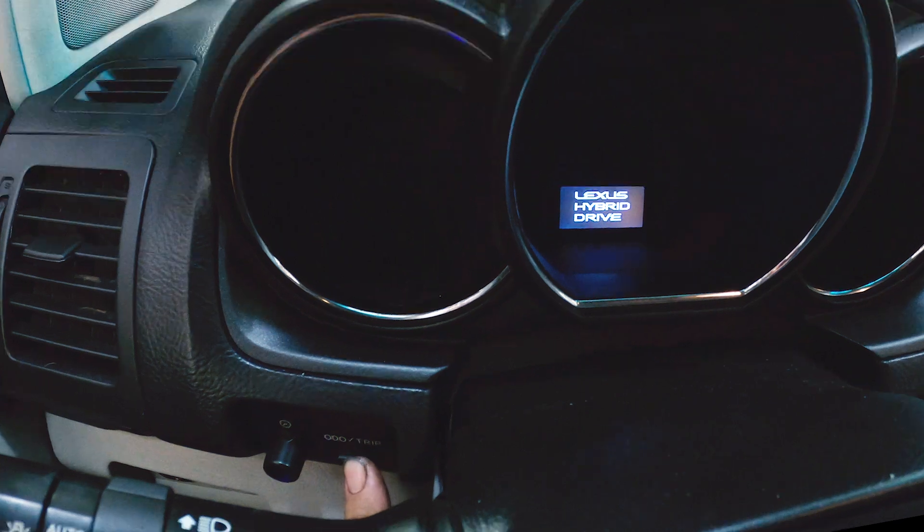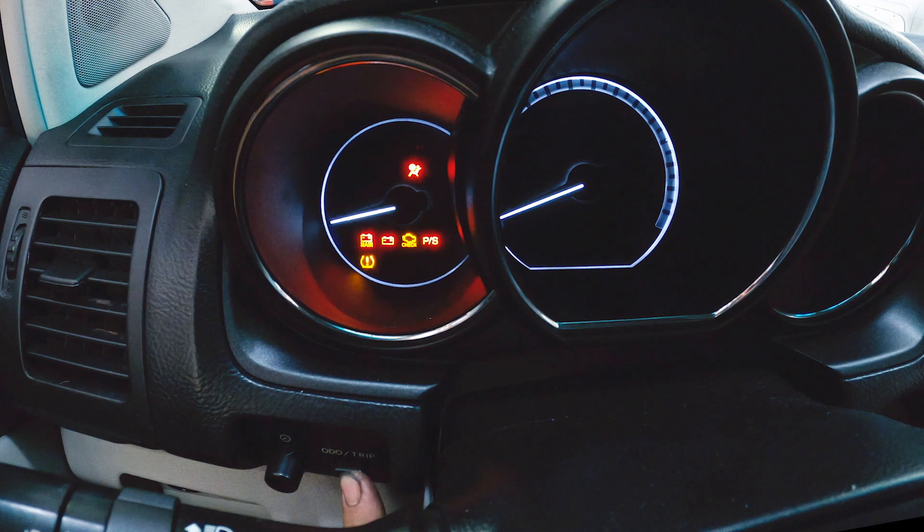Press and hold the trip reset button, located at the bottom left of the steering column. Turn the ignition switch on while holding the button.